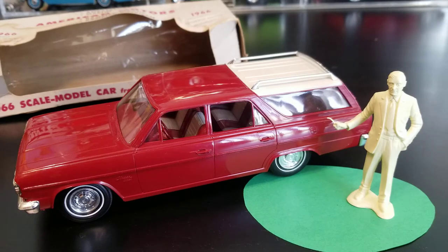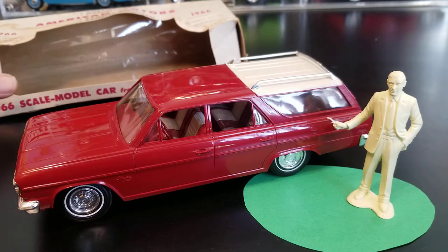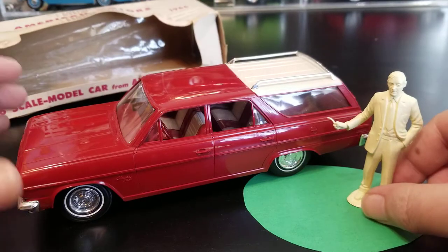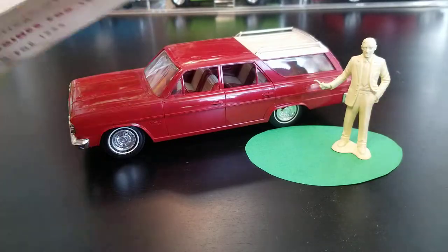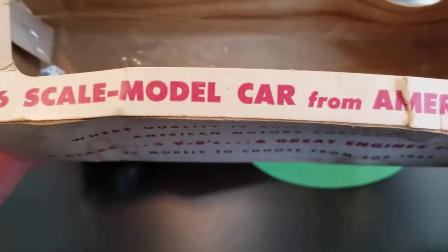Hey, what's going on? Let's take a look at this 1966 Rambler. It's an authentic vintage scale model promotional car from 1966, and we have the original packaging with it. So let's start with that — let's take a look at the box.